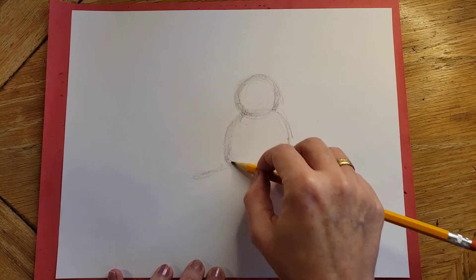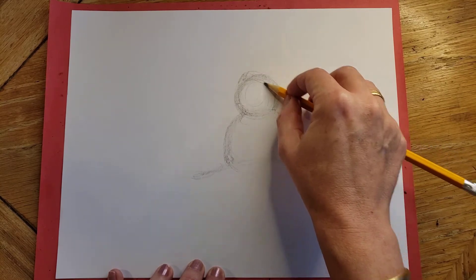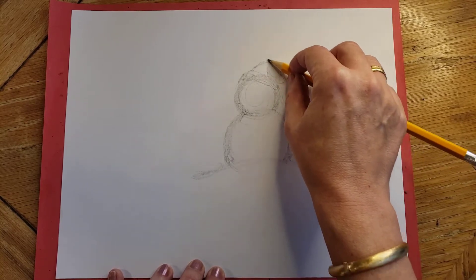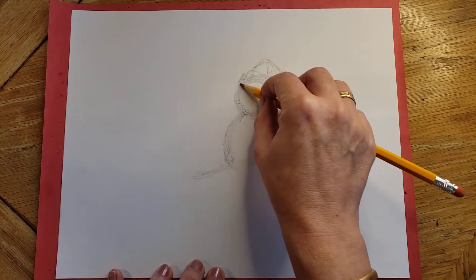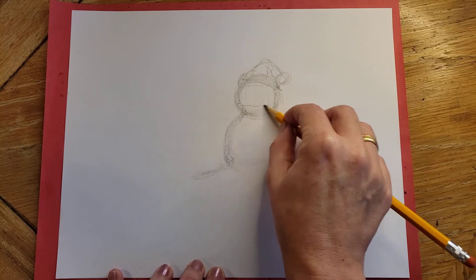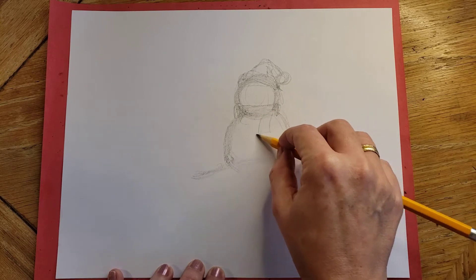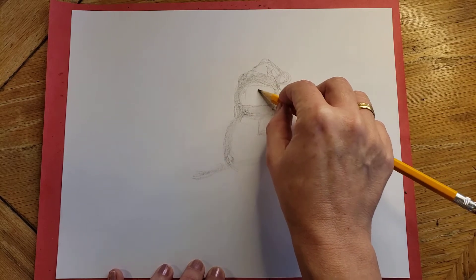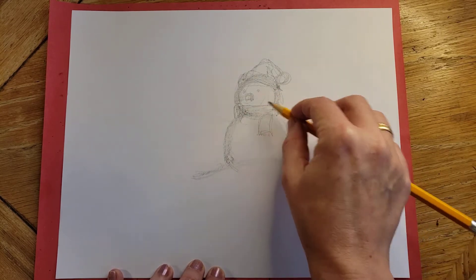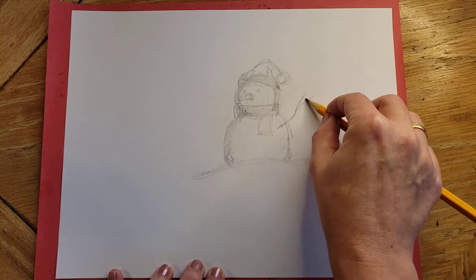We'll give this one a fun little hat and maybe have it kind of flop over to the side, like a pom-pom on it. We'll tuck that down on the head. And then a scarf. I'll give it a carrot nose — maybe no mouth on this one. And then I like adding branches for the arms.